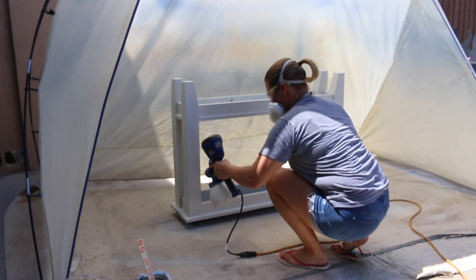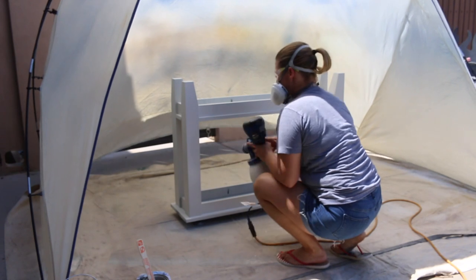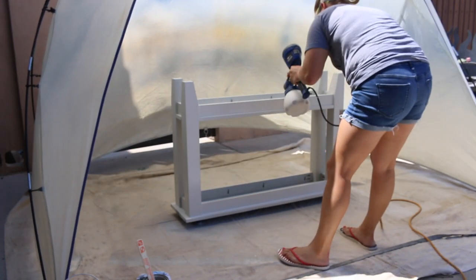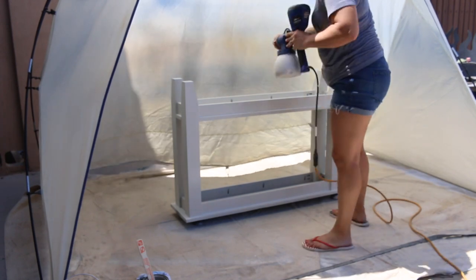The key to a great furniture finish is several light coats. Building on the coats allows you to have a smooth, even finish that will look amazing. Adding too much paint at one time can cause the paint to drip and will have to be touched up with a brush.